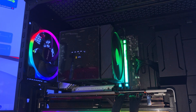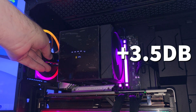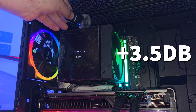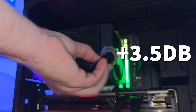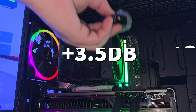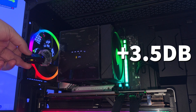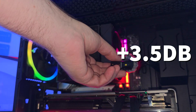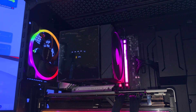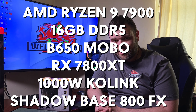This is the Gamdias Boreas P262 Digital at 50% fan speed — it's very quiet. Same thing but at 100% fan speed — it's quite loud at 100%.